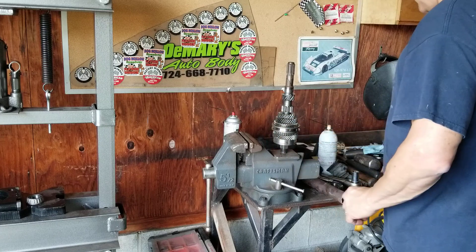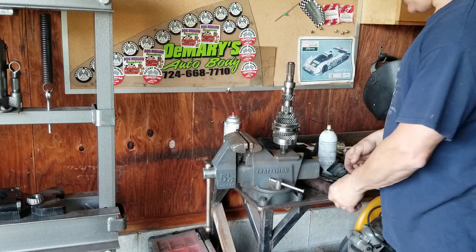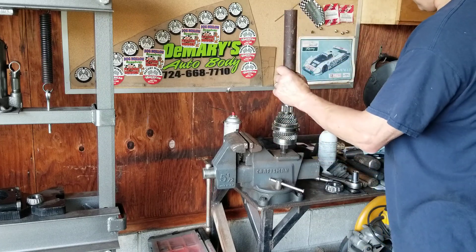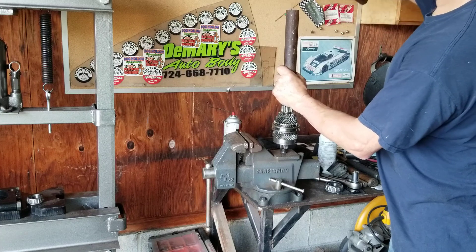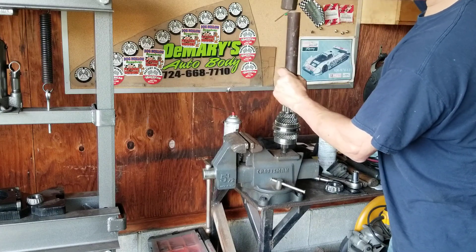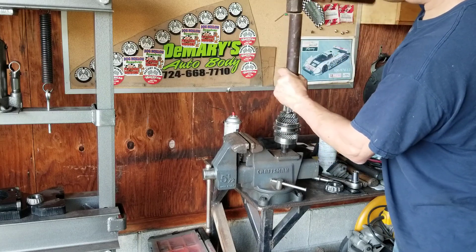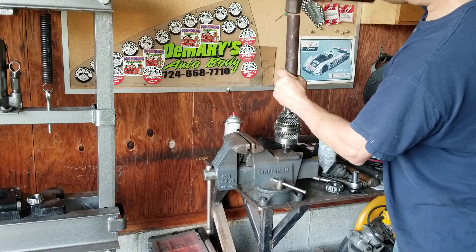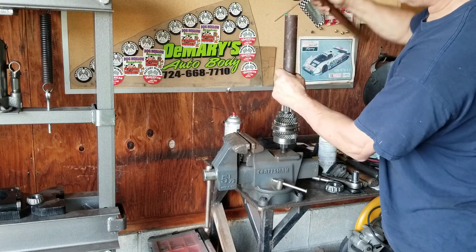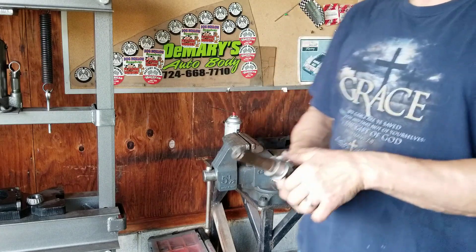Next step: shim and collar. We just use a longer piece of tubing on that — simple. And that's how that's done. Thanks for watching, see you next time.